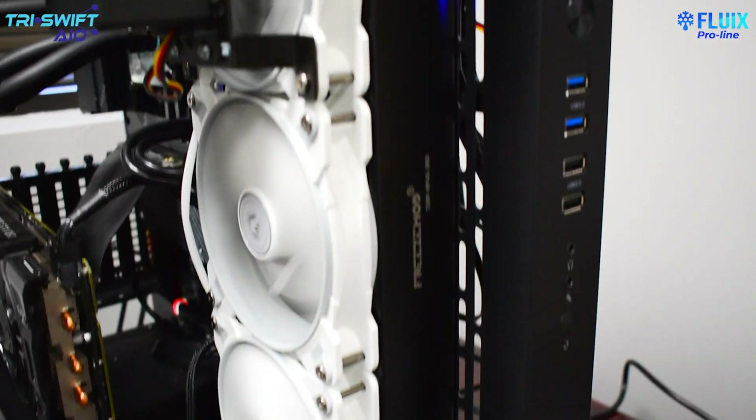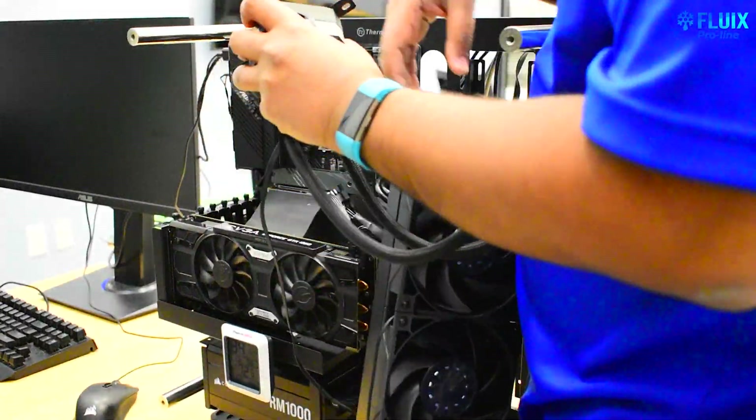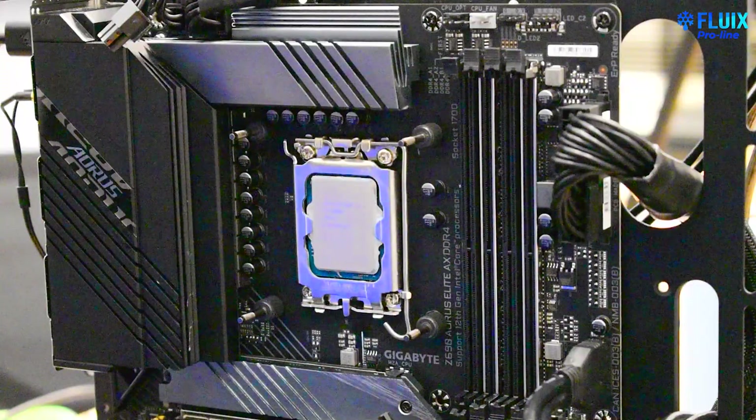Hello, I'm Abhi and welcome back to Flux channel. Today we have an exciting video where we'll be benchmarking and comparing our TriSwift Turbulent All-in-One or AIO liquid cooler versus two competitive AIOs that are commonly found within high-performance workstations. We'll be using our new Intel 12th Gen test bench and comparing the thermal performance between these three AIOs and showing you the results by the end of the video.